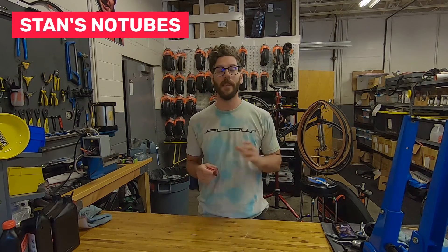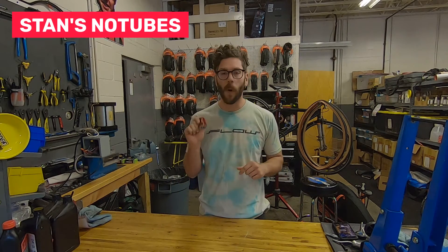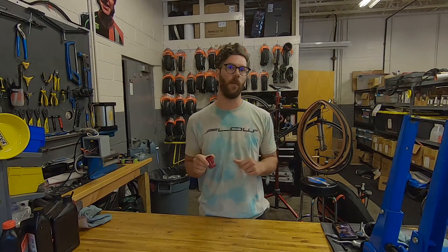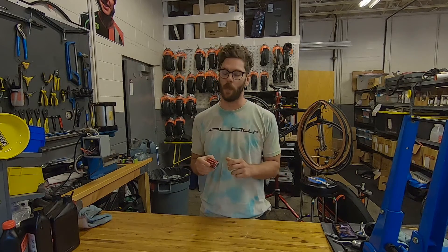Hi everyone, Drew here from Stance. This week I'm answering the question: why does this freehub have a different number on it than the one pictured on the website, or the one that's already on my wheel?